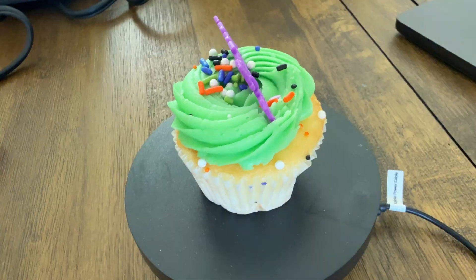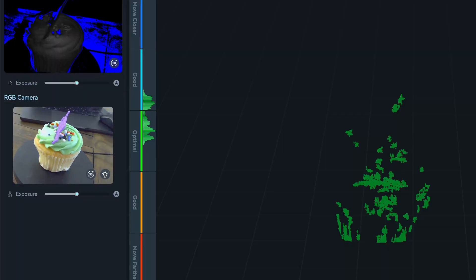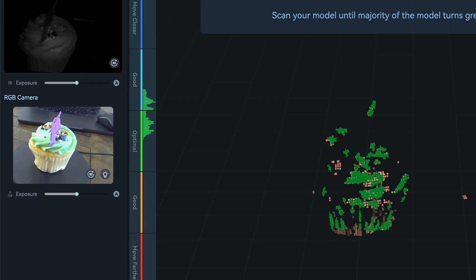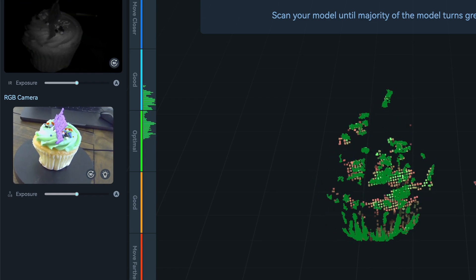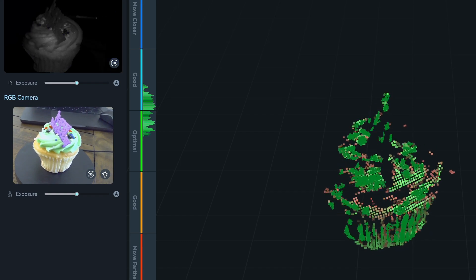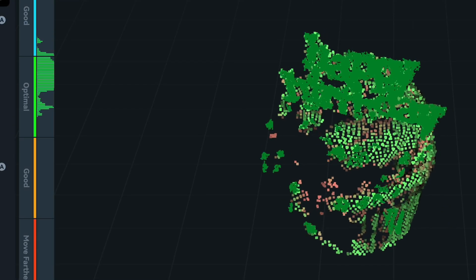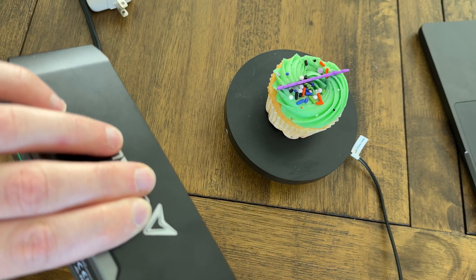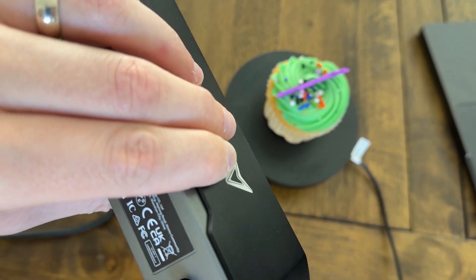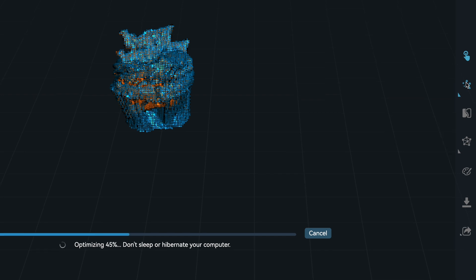Then sticking with the cake theme, I figured I would scan a real cupcake. I found that to get the best color in the final scan, it's ideal to scan in diffused bright light. I also used a tiny electric turntable to rotate the object so that I wouldn't have to cast shadows on it by moving to the other side. Once I completed the scan, I was able to simply use the app to convert the raw data to a point cloud and then convert that to the final textured mesh that I could either 3D print or bring into a 3D software.